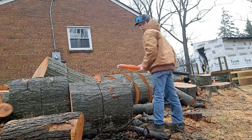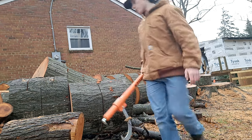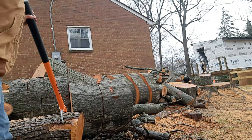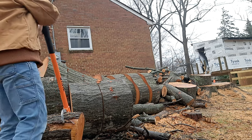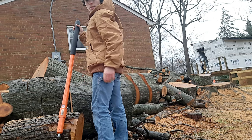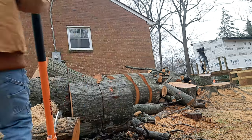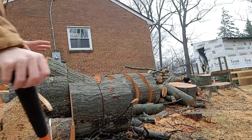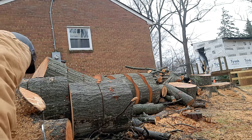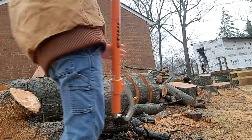This hickory is really heavy and hard to move. So I'm just going to stick the cant hook into it backwards like this, and then I'm going to pull back — and just like that, with minimal effort using leverage, this big hickory is now free.